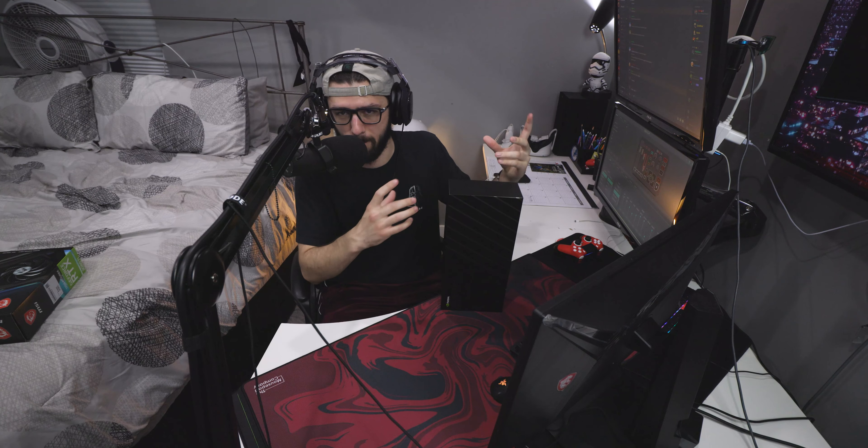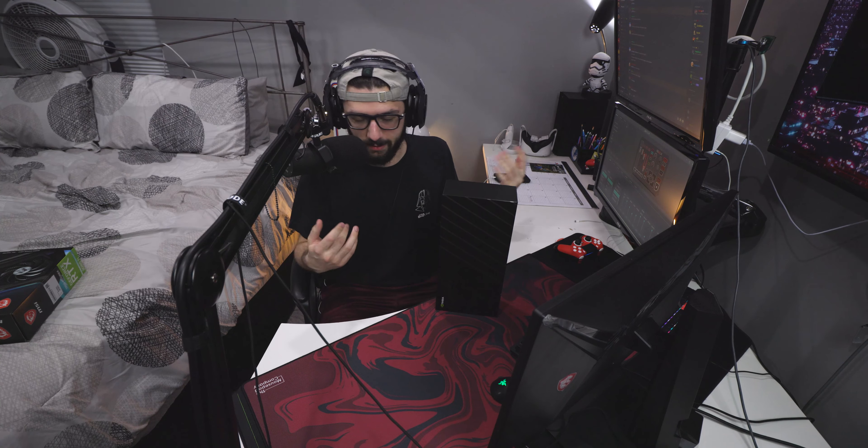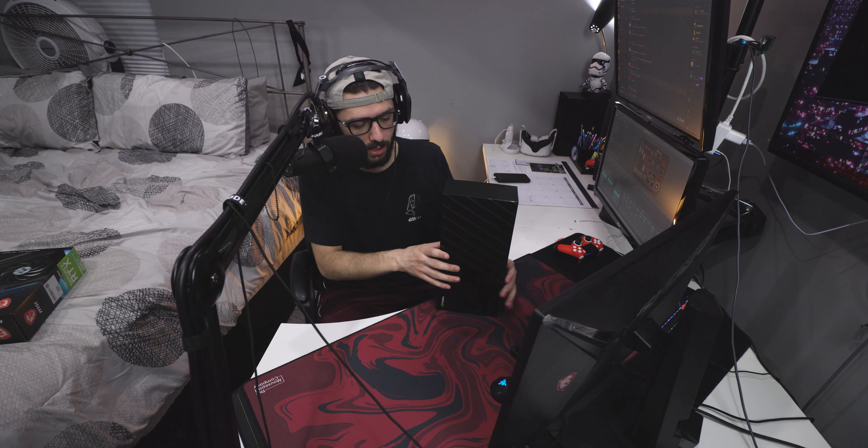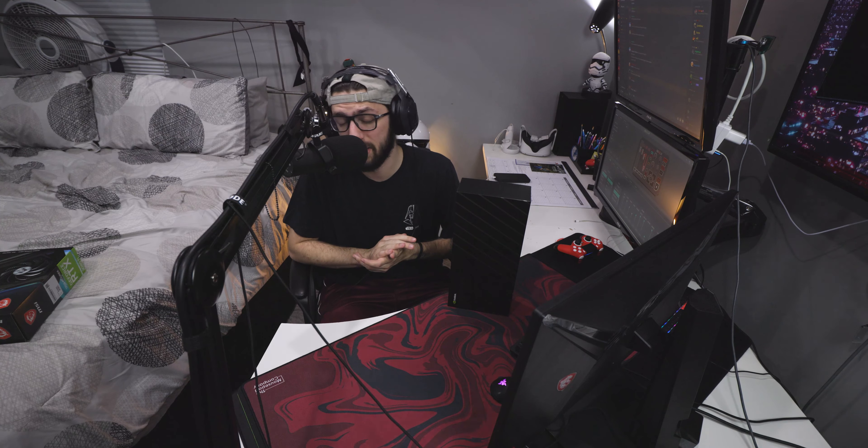I'm going to post a full video on this channel showing you guys what the card looks like — up close details so you can see it's in pristine condition — rather than just posting pictures like you'd see on eBay. I take good care of my electronics, and I just don't need two graphics cards. I'd rather have the 3080 Ti over the 3070. Anyway, that's going to do it for the video — be sure to hit that like button, comment, rate, and subscribe. I'm TD and I'll see you in the next video.